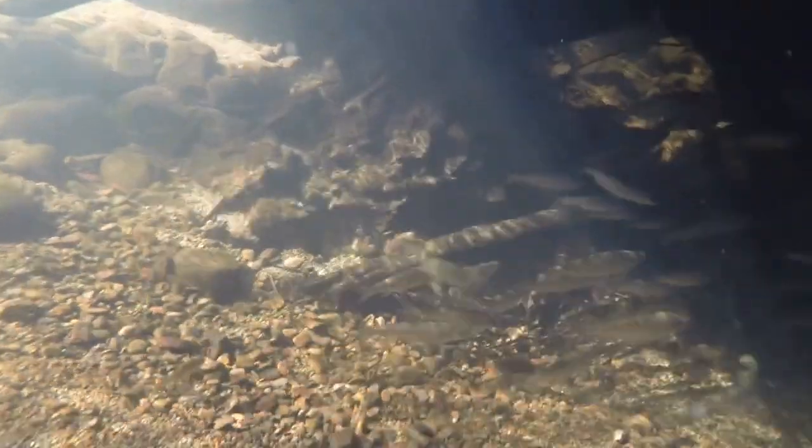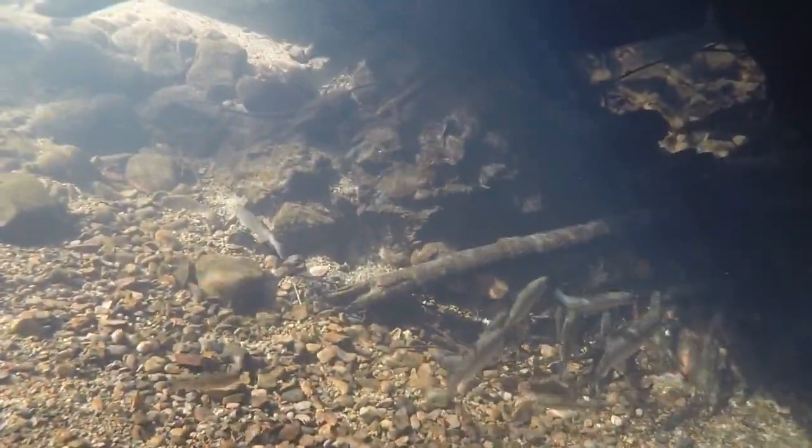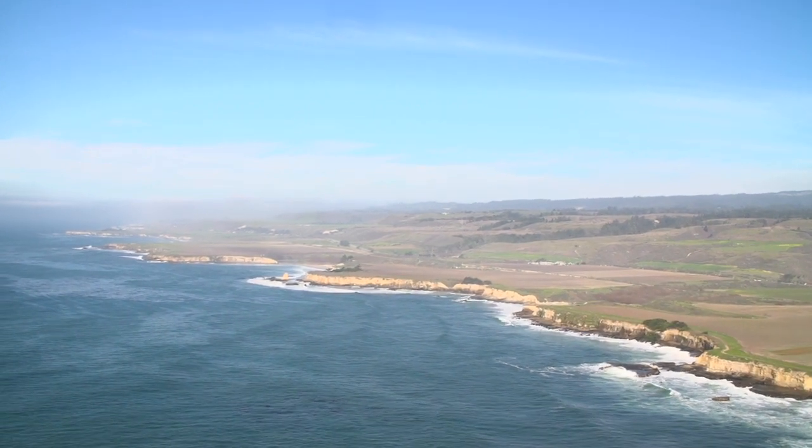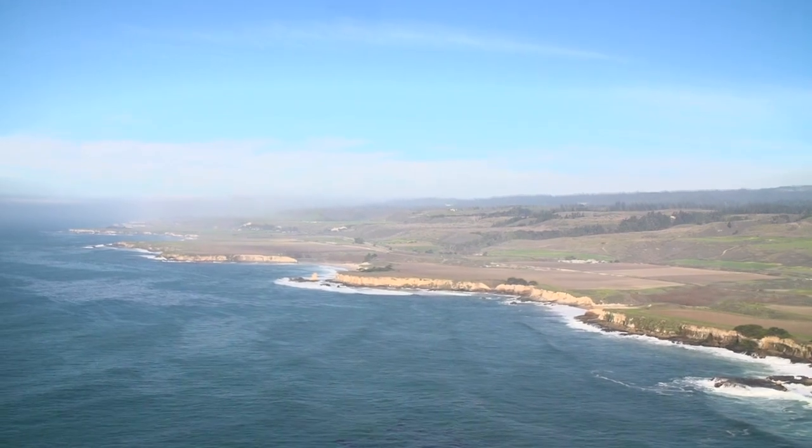When you bring back a fish species like a salmon here in a creek, it benefits hundreds of other species. The entire ecosystem benefits — it's not just one fish. The coastal watersheds are now heavily protected, so there's a lot of hope there. We're not making the mistakes that we did in decades past. We're trying to right some of the wrongs.